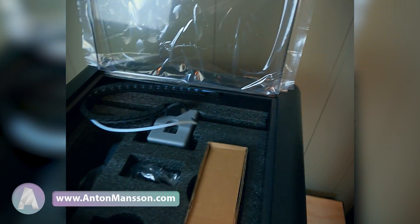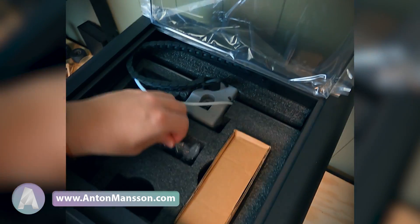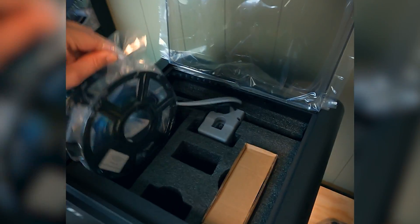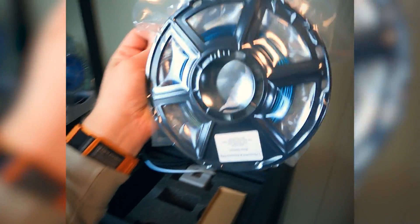Inside the machine it's packed with different components like the power cable. We got some filament — about half or a third of a spool of this high-speed dual-color glitterish filament. Looks nice. Of course there's an accessory box — we'll have a deep dive in that in a few seconds.